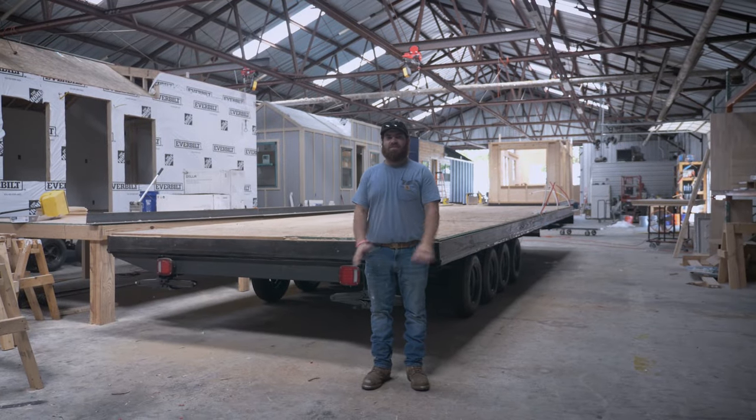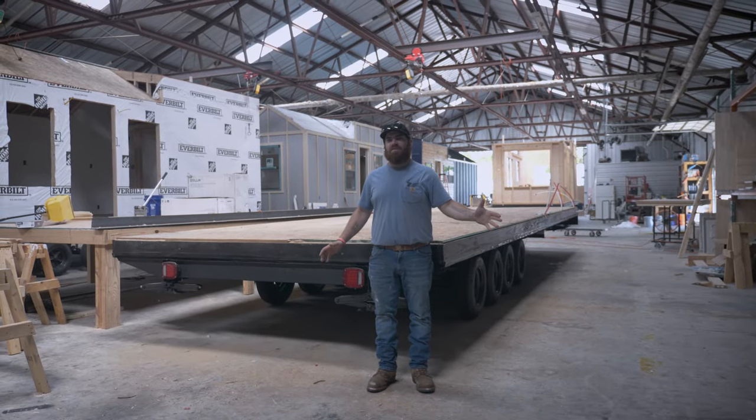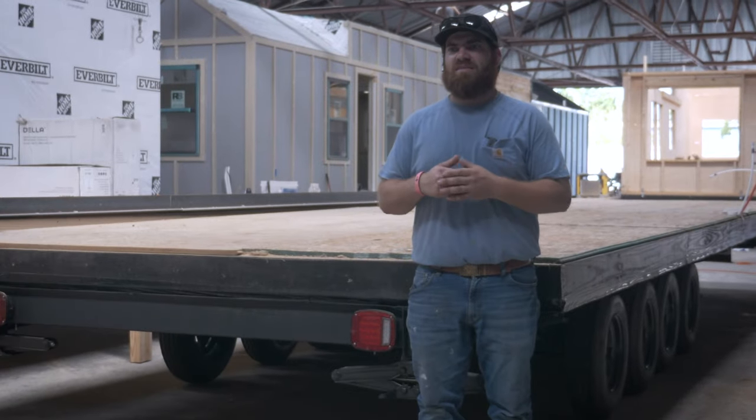Hey everybody, I'm Gabe Gentile, production manager here at Tiny House Listings. I just wanted to give you a little tour of the shop and kind of show you what our process is.